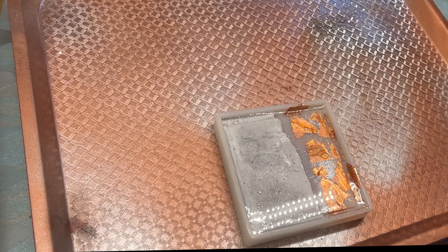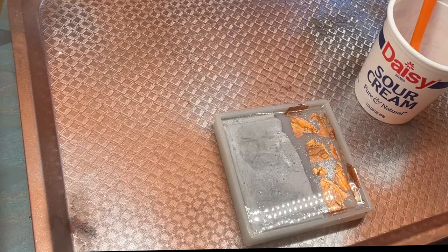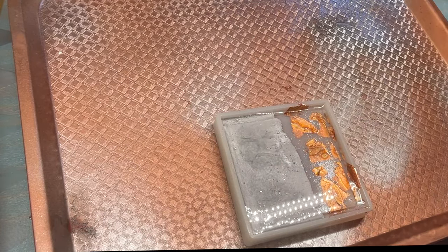I pushed the cement down repeatedly and moved the edges to make sure it really sank in and that I wouldn't have bubbles underneath it.